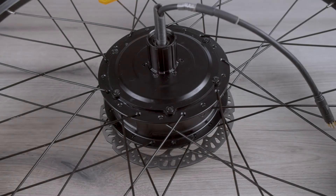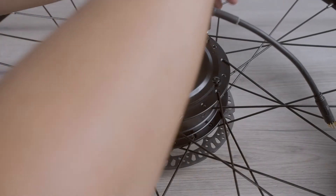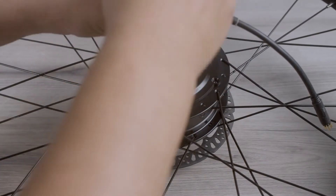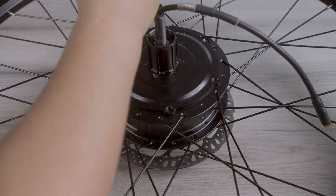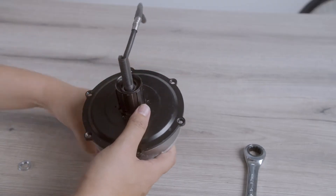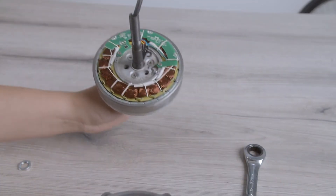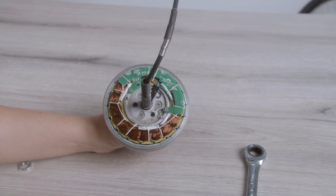Remove the six torque bolts securing the motor case. This will expose the disc rotor. Slide the panel off exposing the electrical components. You can now replace the cover.